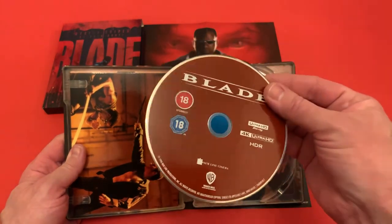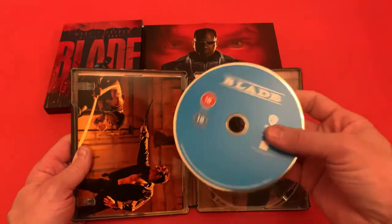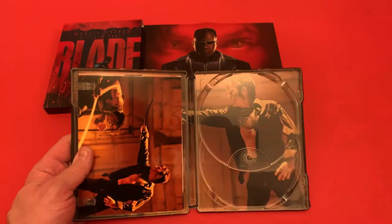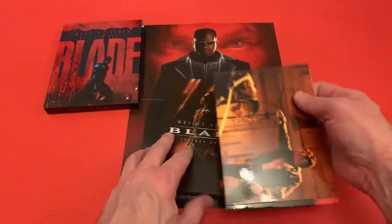Inside you get two discs: your 4K Ultra HD disc, which is region free, and your Blu-ray disc. There are no details on the Blu-ray disc, so I would say that's going to be region B locked.